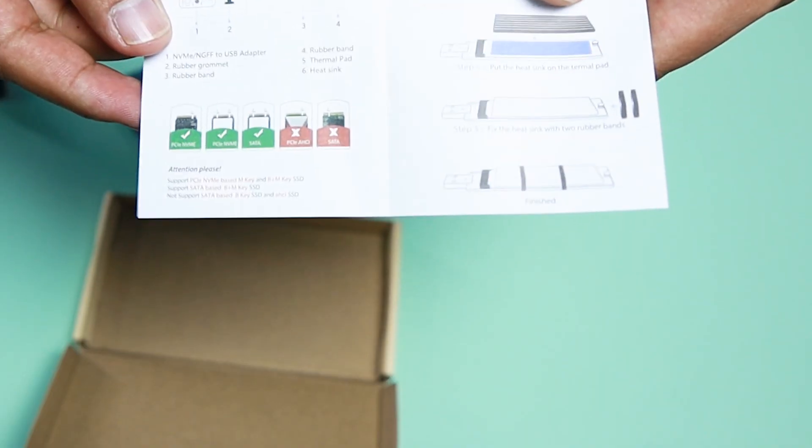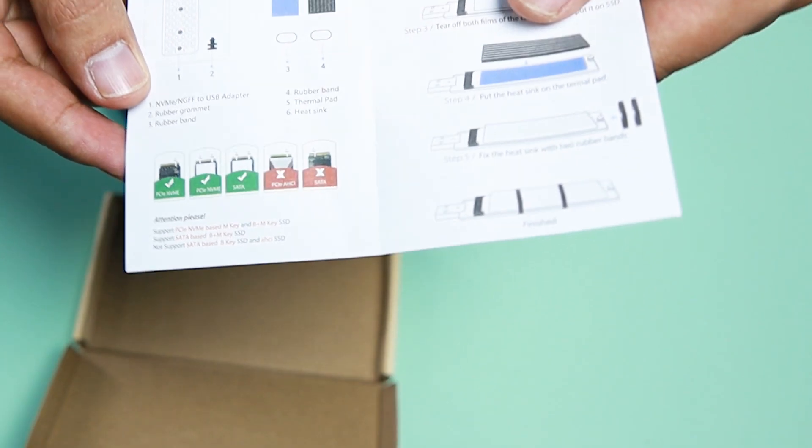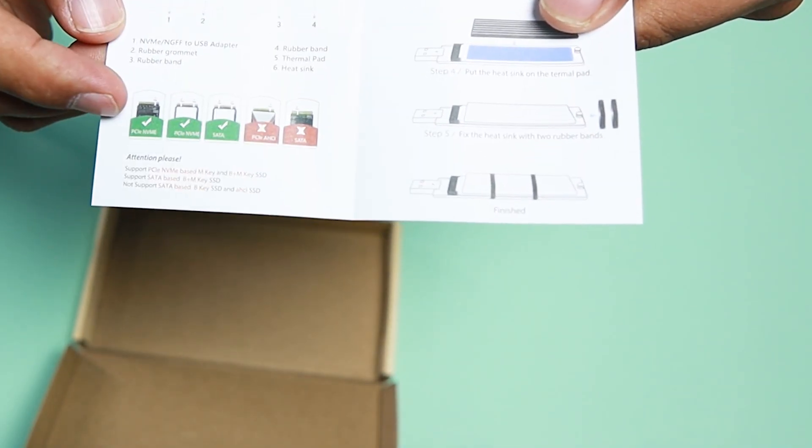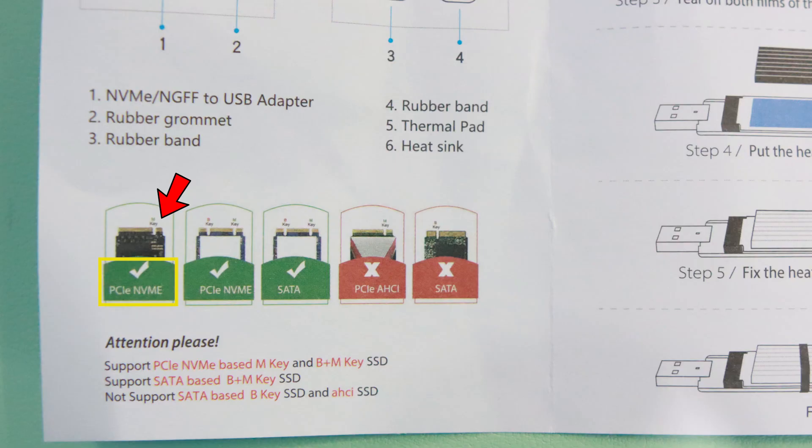Take note, guys — if you're going to buy this one, make sure to know the compatibility of the device. As you can see here, it is marked green for PCIe NVMe that has a notch on the right corner, and the second one is PCIe NVMe that has two notches and SATA that has two notches. This is NOT compatible with PCIe HCI that has a single notch and a SATA that has a single notch.